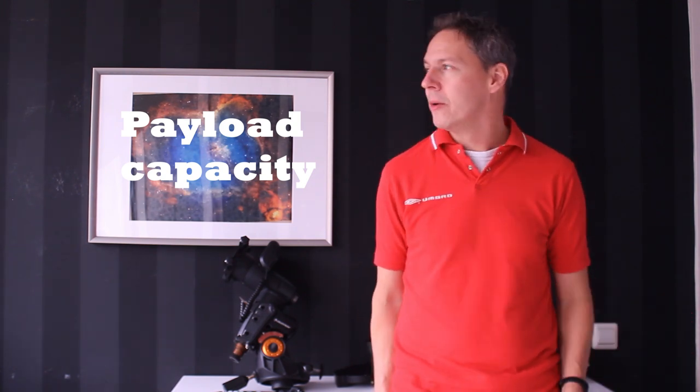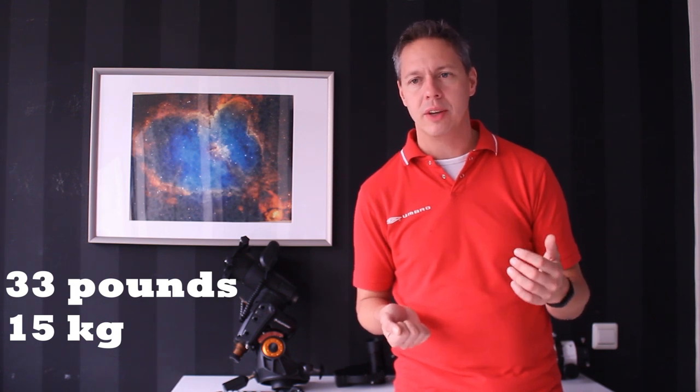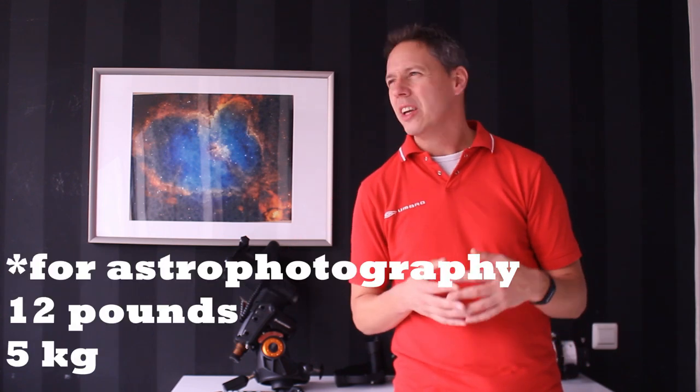Now let's talk about the three main disadvantages. The first is the payload capacity. The mount is listed at 14 kilos or 30 pounds, but for astrophotography I would say divide that number by three — so your effective maximum payload is about 5 to 6 kilos or 12 pounds. Going beyond that leads to more inaccuracy in guiding due to the lower quality servo motors. If you want a big scope and a big guide scope, I would definitely look at a higher price range.